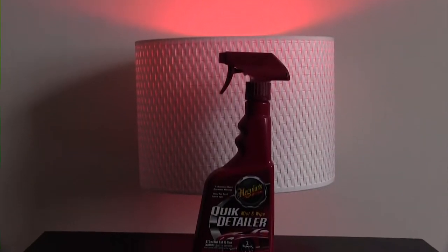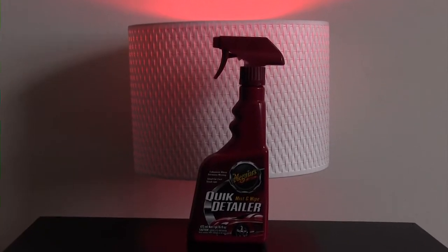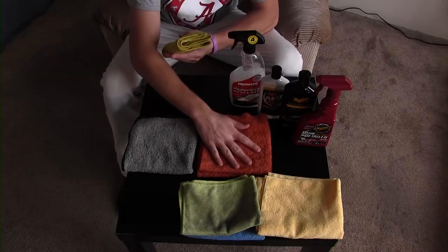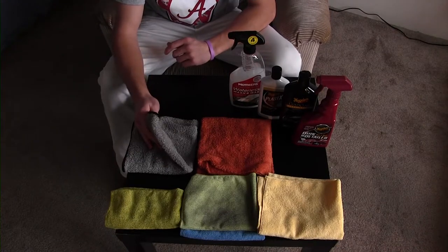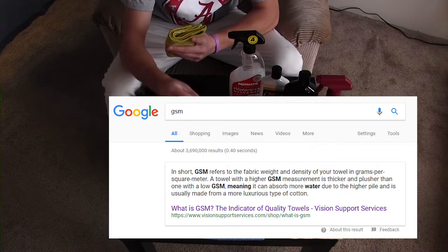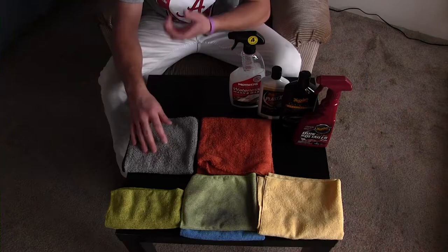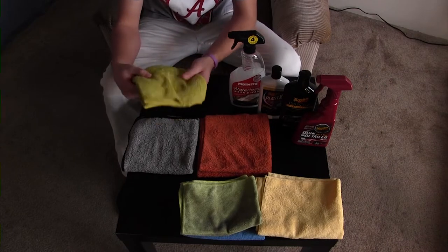This is a Rags Company edgeless microfiber towel — a good all-around towel. It has a higher GSM, which means longer fibers. It's not going to be as good for polishing, but it's going to hold a lot more water.